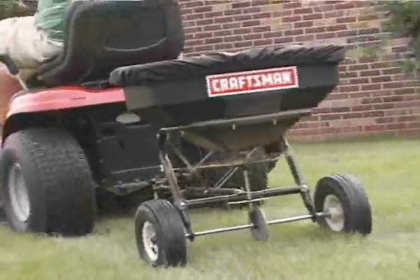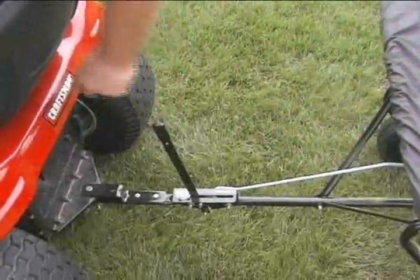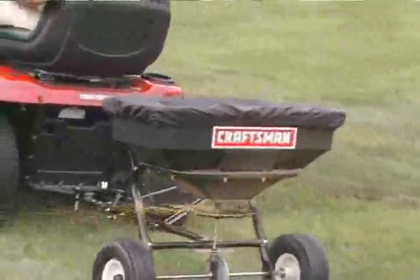Sears includes the vinyl cover with this model to protect the contents from wind or rain. This spreader will allow you to maintain your lawn's beauty for years to come while saving you time, energy, and money by doing it yourself versus a service company.